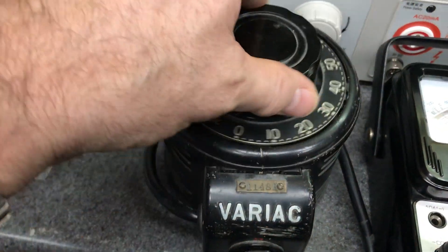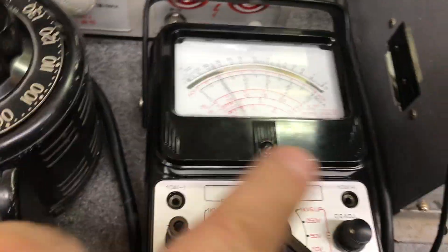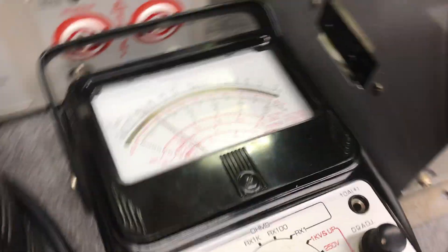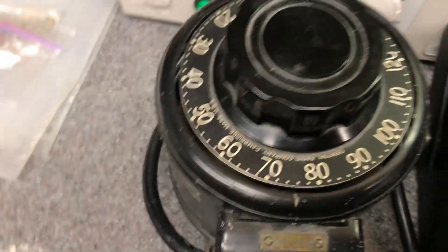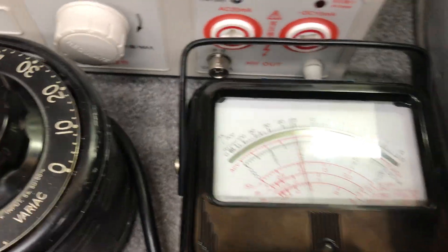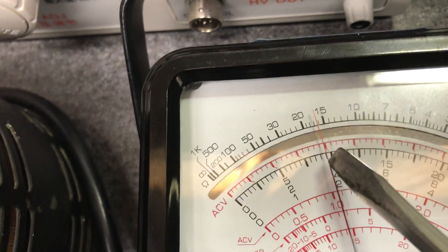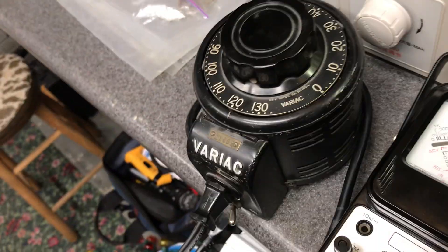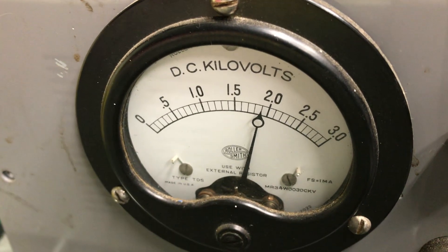Variac is on, zero volts — starting to crank her up. And lo and behold, I hear some buzzing. There goes the voltmeter. According to this scale, that should be about 1000 volts, and the panel voltmeter is fairly close — showing about 1 kilovolt, which matches what this old Micronta Radio Shack meter is measuring. We're at 80 — going all the way up to 120. Close to 2000 volts. That should be 2000 volts; one mark before that is about 1900 volts. According to this, it's spot on — about 1900 volts, 1.9 kilovolts, at 120V input.